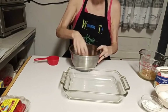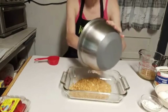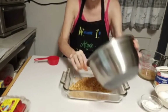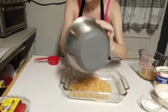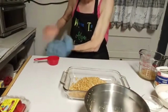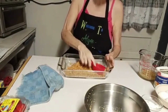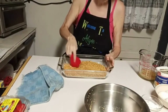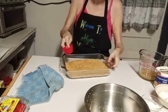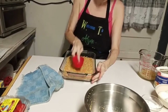Got everything mixed together. Pour that in there. Take a measuring cup and tap it down and pat it down. You can use whatever you want — your hands, a glass, whatever.